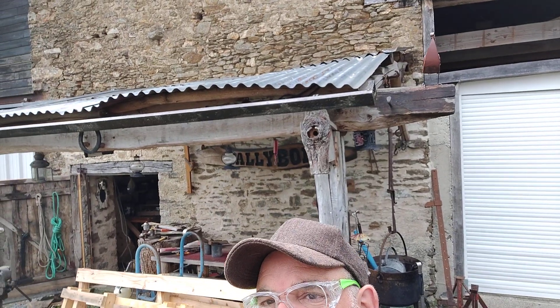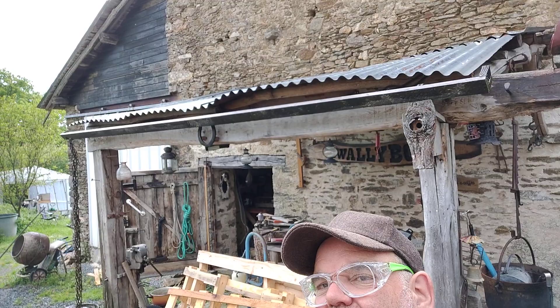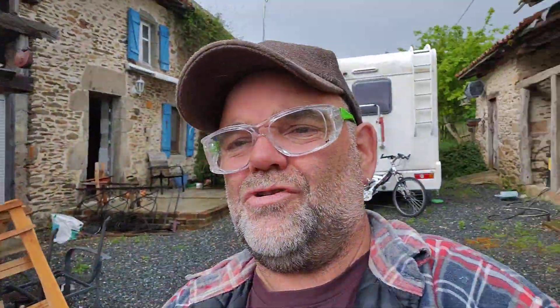Well there it is — that's wooden guttering. Just like two bits of wood, screwed and sealed together, a bit of mastic, what have you. And yeah, it catches the water off that wonky tin. That's deliberately wonky, you see — it's called art. Well, that's my wonky tin roof.